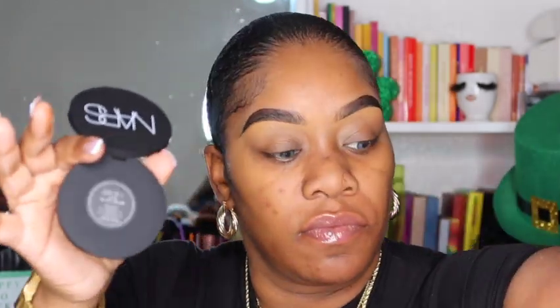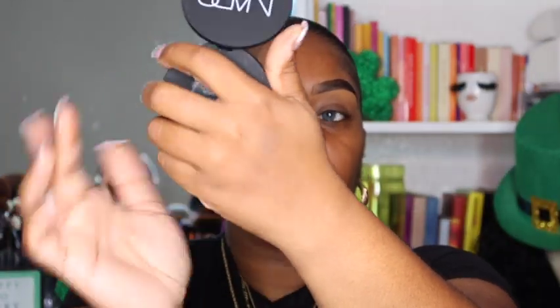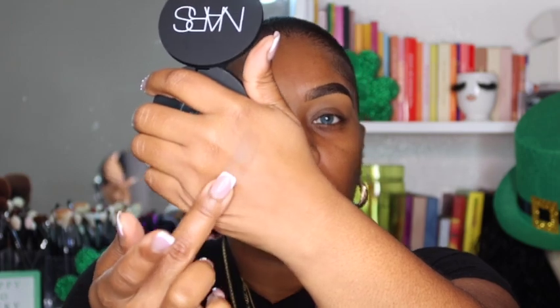It says to use a brush, so I'm going to take this Juvias Place brush — it's nice and fluffy, which is what you want. Before we apply, let me swatch it on the back of my hand. Look at that — it matches me so well you can barely see it! It just blends right into the skin. I love that because you can't always get that with powders. I tried the Juvias Place powder — I like the way it makes the face look, but there's something off with the colors. I hope they fix that.